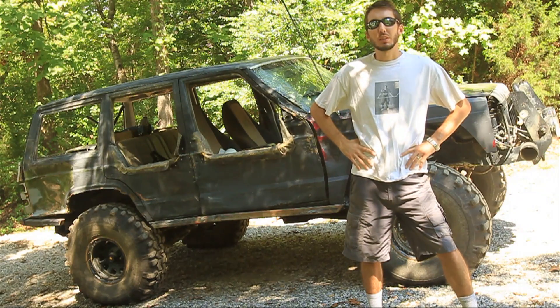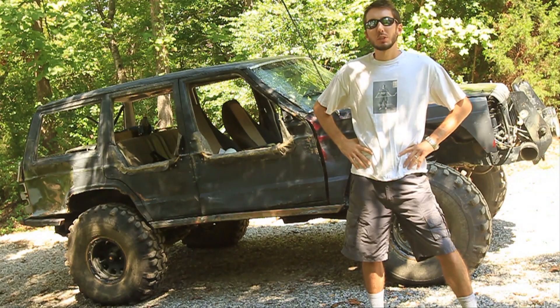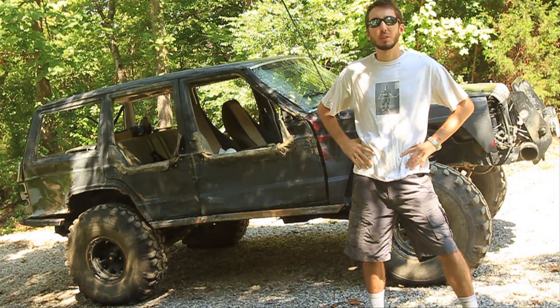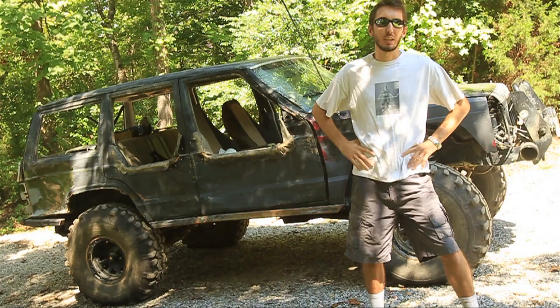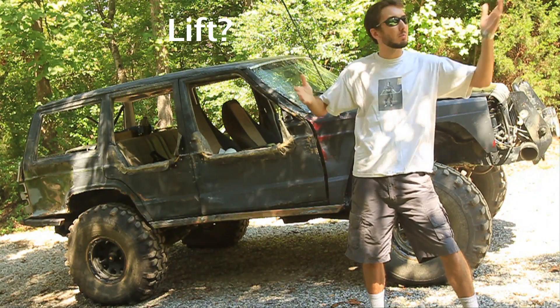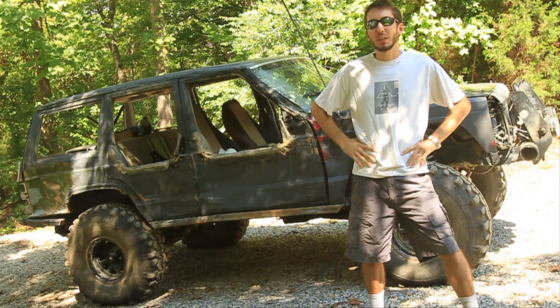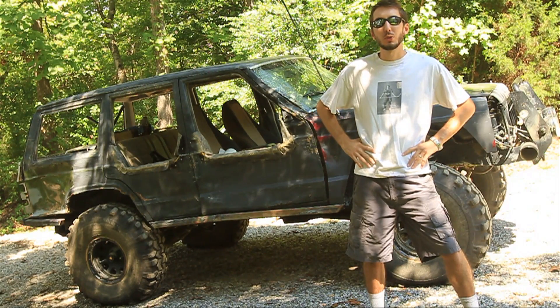Hey guys, this is Matt with bleepinjeep.com. I've got a lot of questions about technical things to do out on the trail, how to drive, that kind of thing. So I wanted to talk about the most important thing today. And what is the most important thing? This? Nope. I think the most important thing out on the trail is your tire pressure.